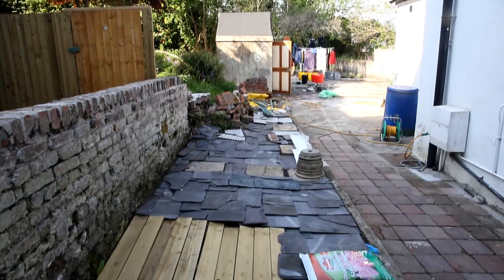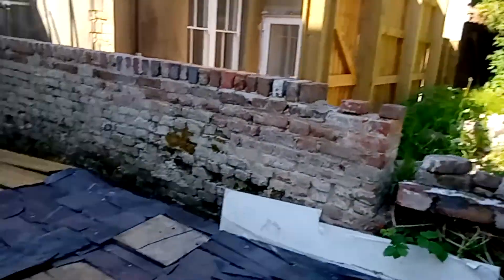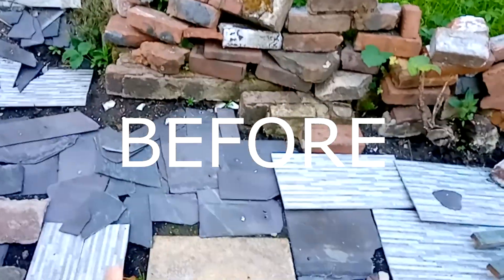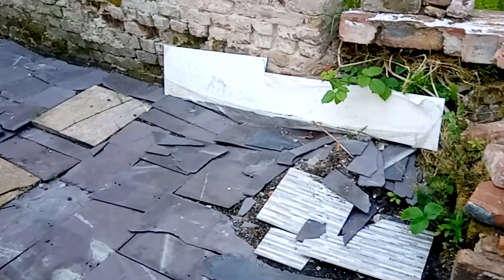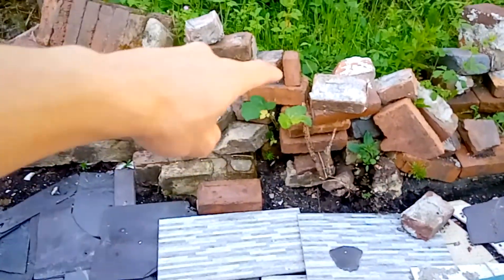Good morning. This is the front entrance of my garden. As you can see, this has been all laid down with tiles and slate, and leftover wood to cover it and to make sure there's not much weed going through. It steals a lot, but that's all we can do.